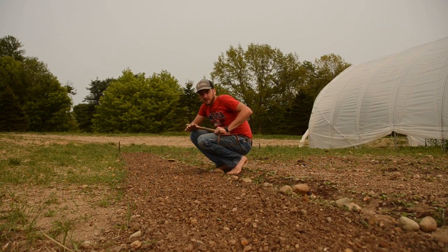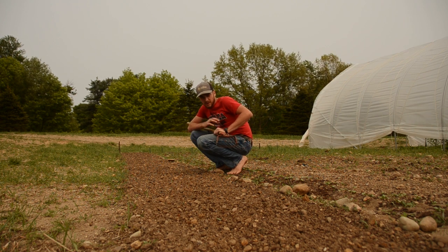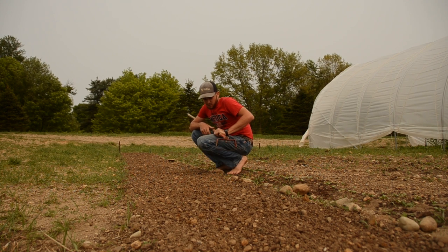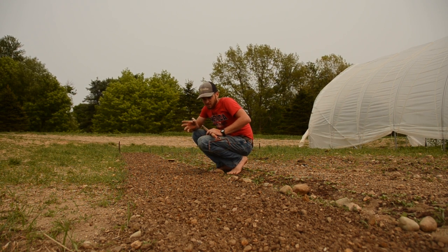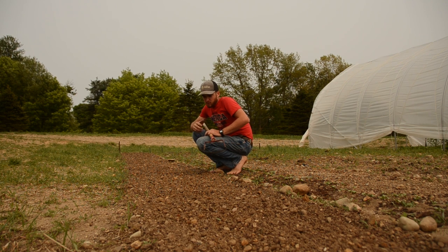Today I'm going to show you guys how to plant arugula. I plant all my stuff in 30-inch wide beds — all my beds are 30 inches except for my field crops. First, what I'm going to do is stir-up hoe this bed to loosen the soil and to kill any weeds that have come up since we prepared this bed about a week ago.